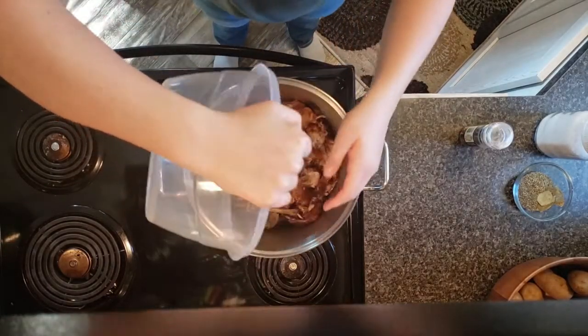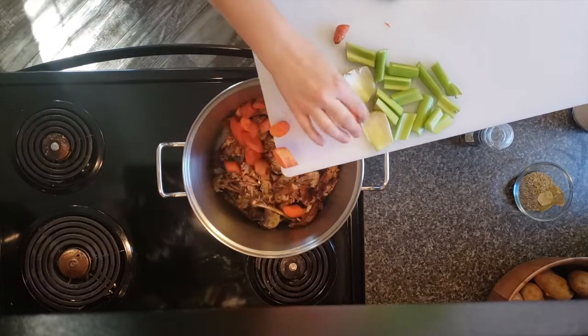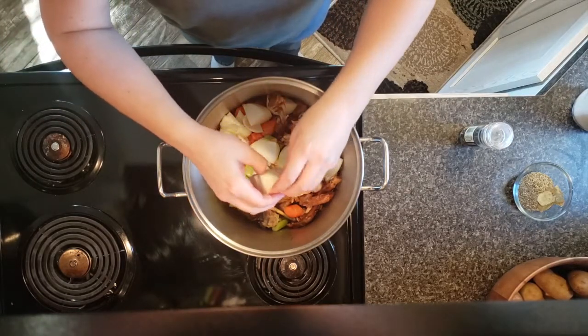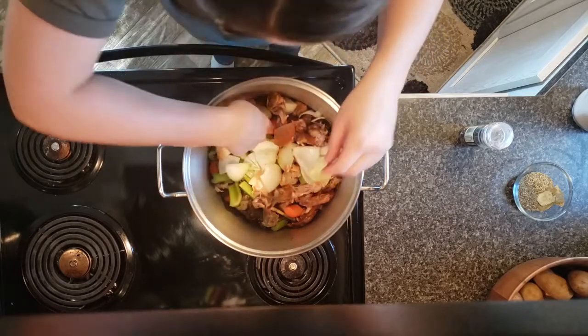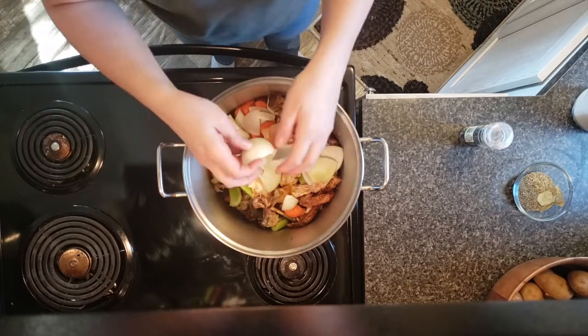Start by putting those chicken bones in your large stock pot, then go ahead and add in your roughly chopped vegetables. You can also use other bones — turkey, beef, anything for this. Chicken is just what I had, but use anything you want for this recipe. It will all work the same.